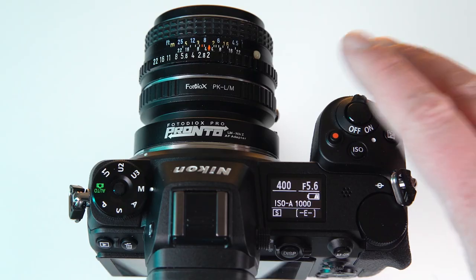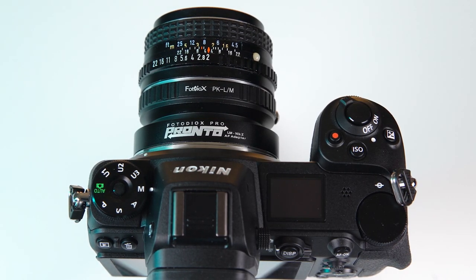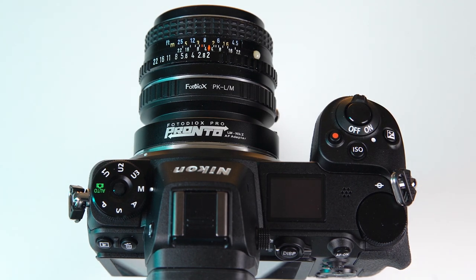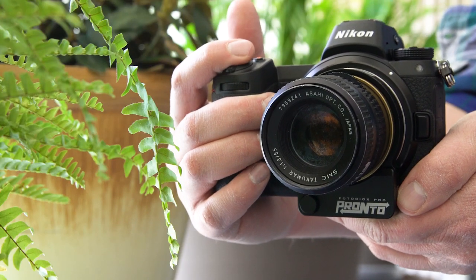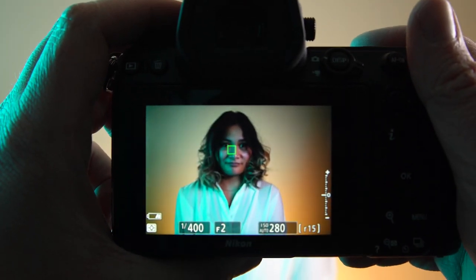Once you've set your aperture value, take a photo, then turn the camera off. Wait one second, then turn it back on. Now your Nikon Z camera knows the focal length of the lens you're using, which will improve autofocus accuracy and provide appropriate EXIF data.